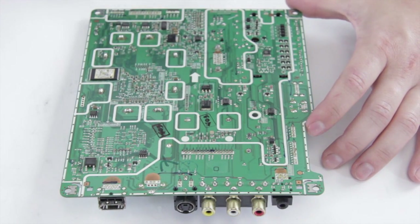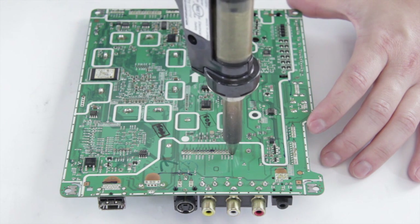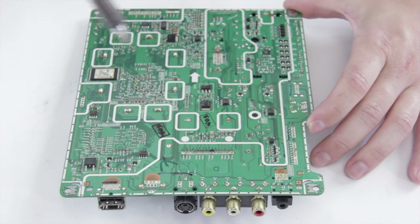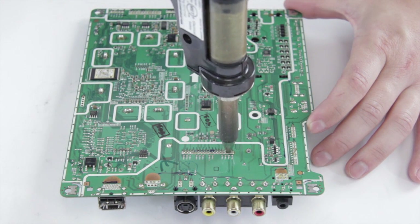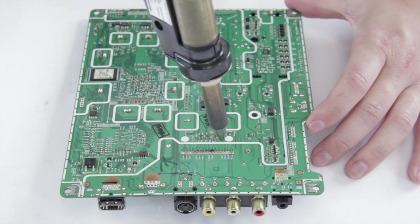Next we're going to start to remove the tuner pins. Same applies — it's going to take a little less heat and a little less time. Wiggling it as well will sometimes help if you're having problems removing them from the joint.